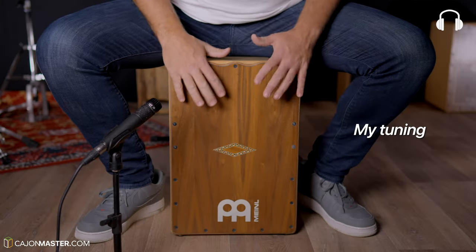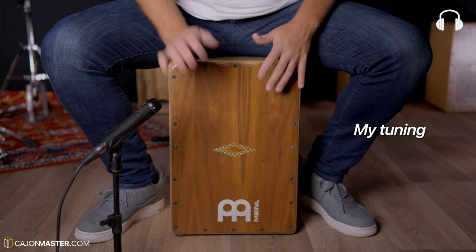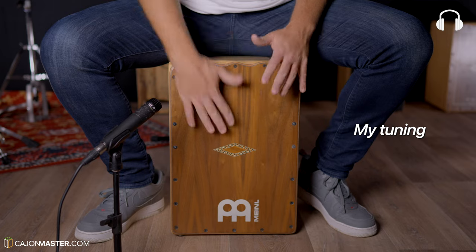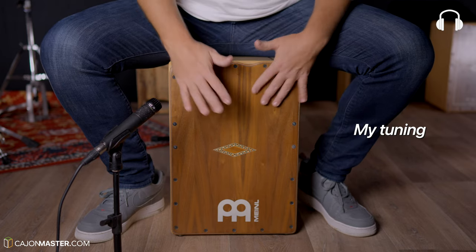Now I'm going to show you how it sounds with my tuning — I would say in the middle range, with the front plate not too tight and the strings a little bit loose. In my tuning you can hear a bit of the snare sound even when I play the bass tone. Some people don't like the snare sound when playing the bass — I particularly like it.